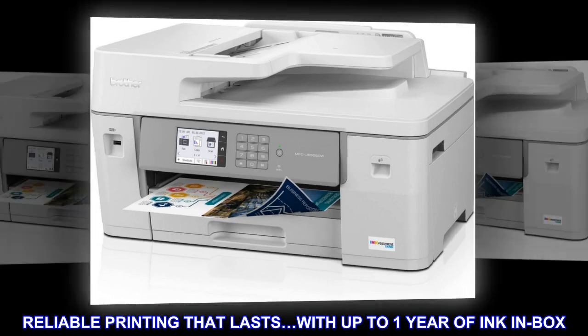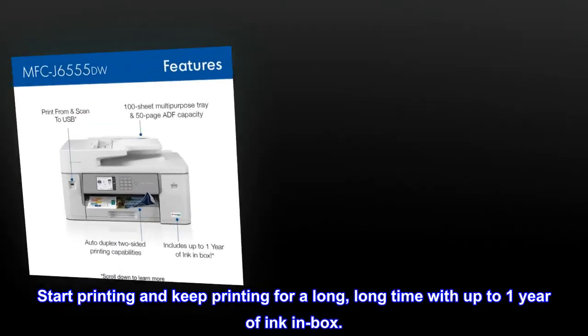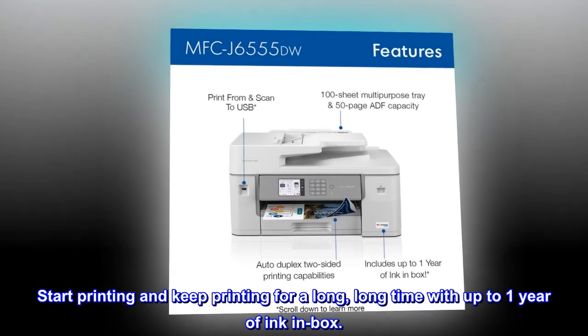Reliable printing that lasts, with up to one year of ink in box. Start printing and keep printing for a long, long time with up to one year of ink in box.